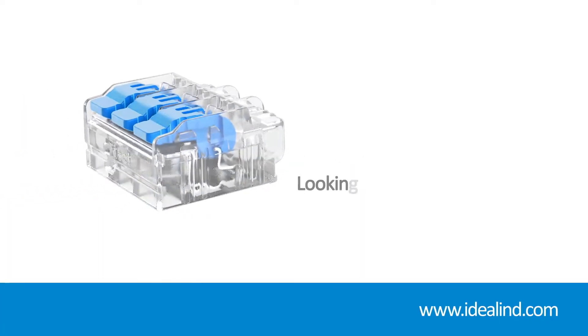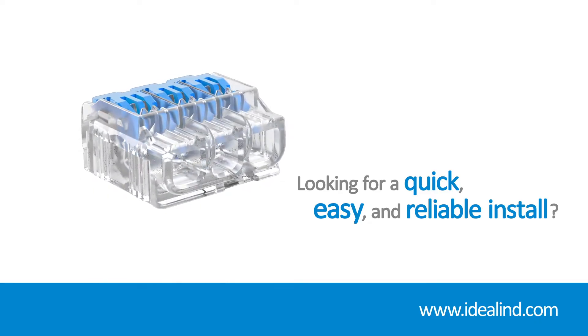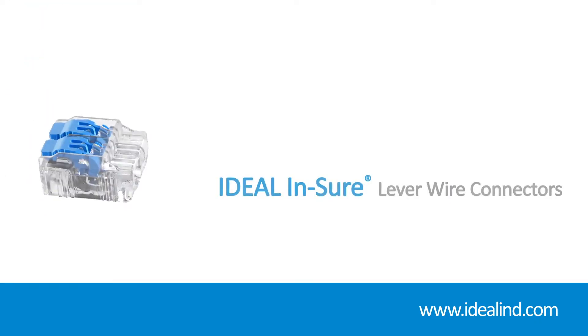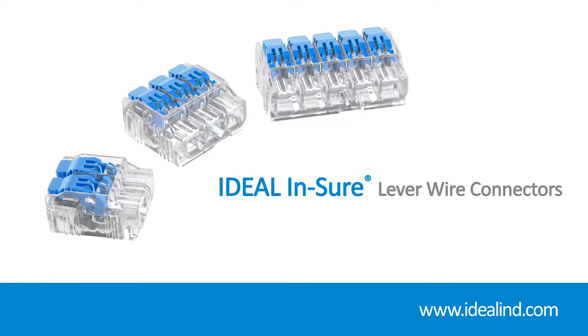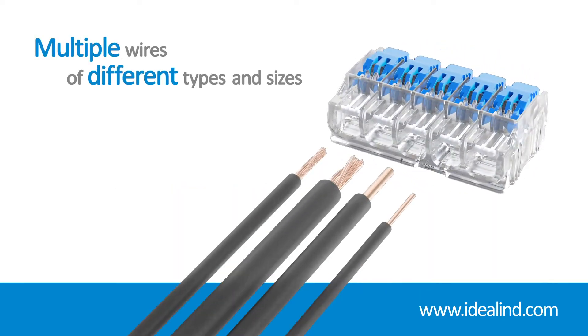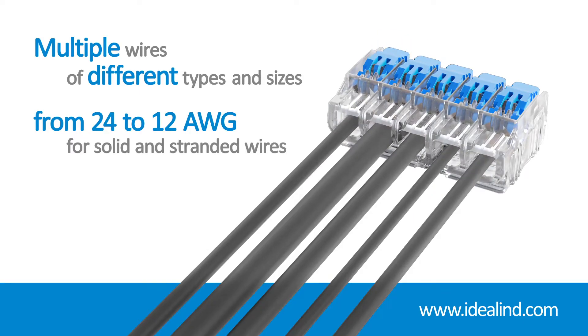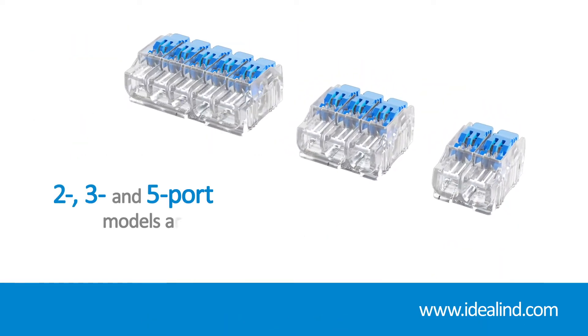The Ideal Ensure lever wire connector is designed for easy installation of solid and stranded wires while providing a superior, secure hold for premium performance. By utilizing the latest connection technologies, they are reusable and can accommodate multiple wires of different types and sizes, from 24 to 12 gauge solid and stranded wires. Two, three, and five port models are available.